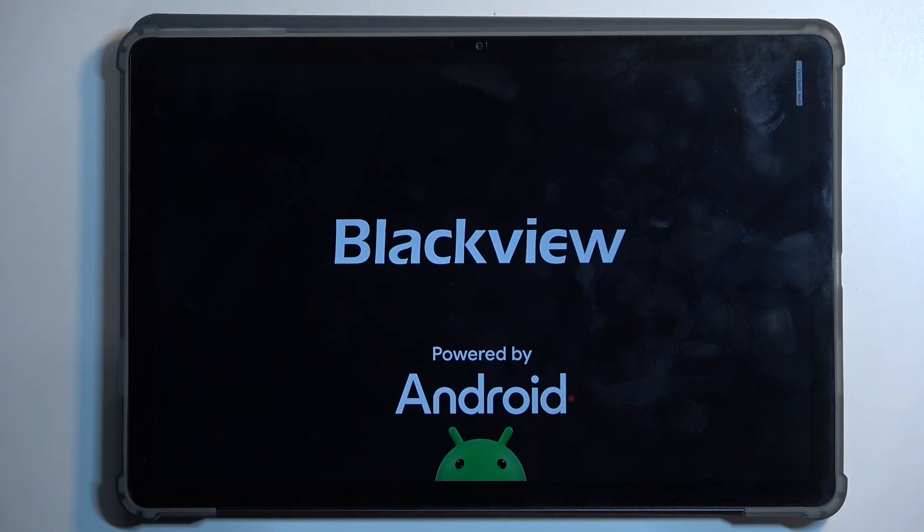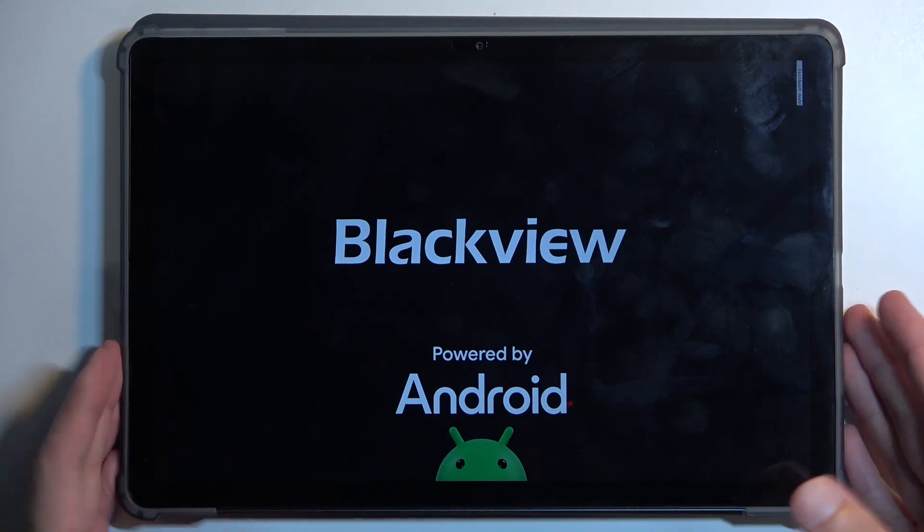The fast boot mode might look a bit different. Yep, there it is — it's right here in the corner. It says fast boot mode. So this is another way you can access fast boot mode.